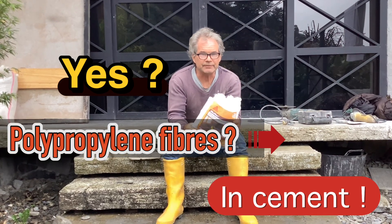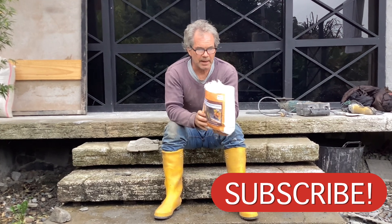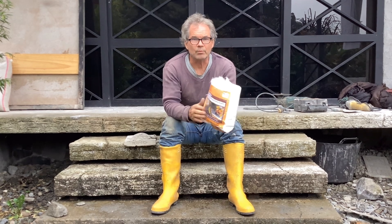I want to do an English version. I've done the Spanish version about polypropylene fiber, and I want to explain to you when to use it and why to use it.